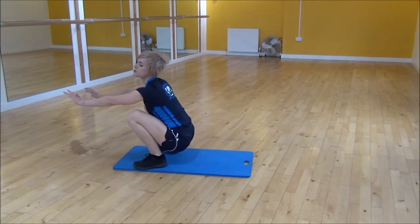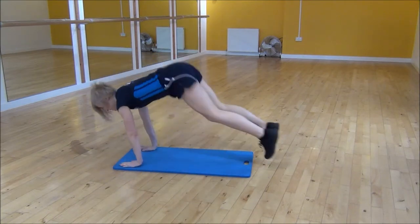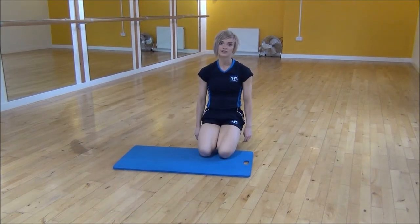Jump through — make sure you keep your weight in your heels and your chest up when you land in this position. Then jump back to start position. And that's squat thrust with a squat.